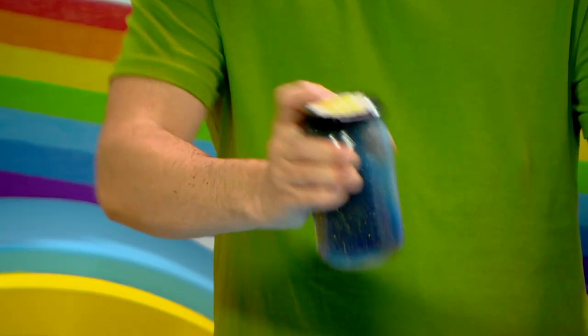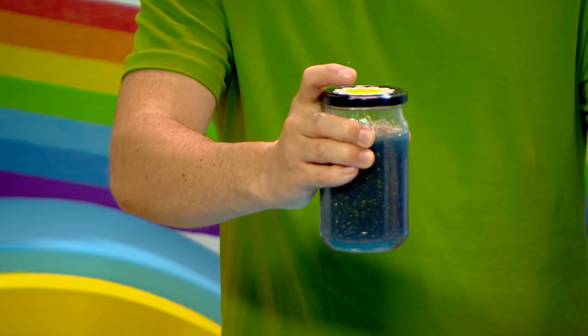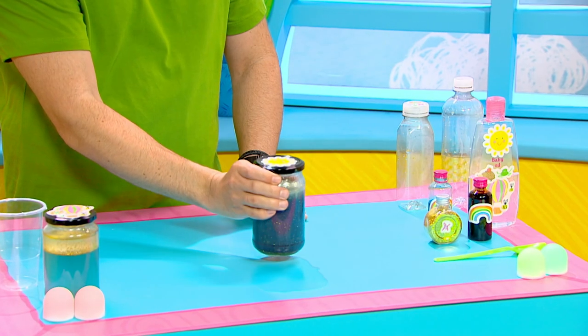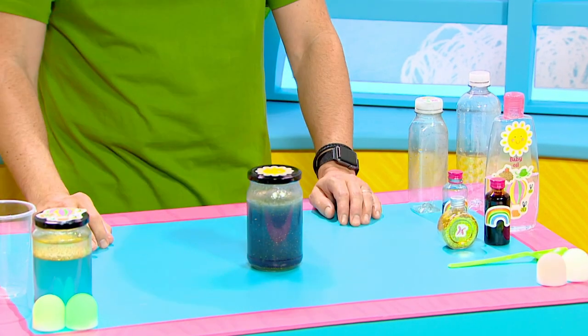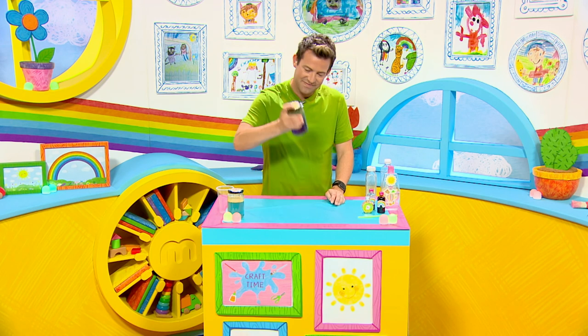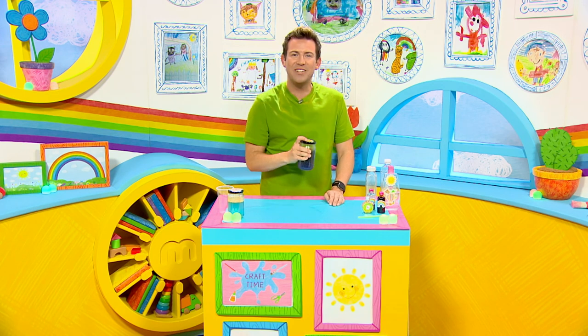When I shake my calming jar, I think of all my worries inside slowly settling — just like the glitter. I hope you enjoy making your calming jar and I hope you enjoy using yours too. Bye Milkshakers!